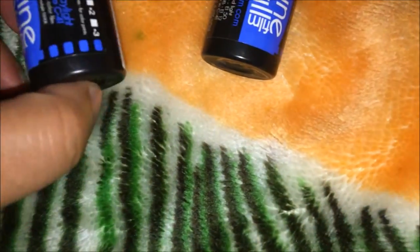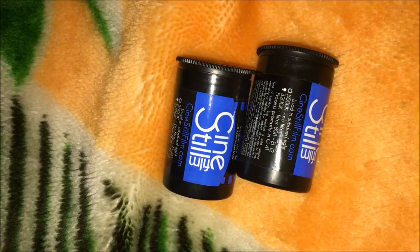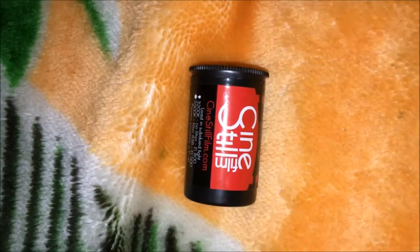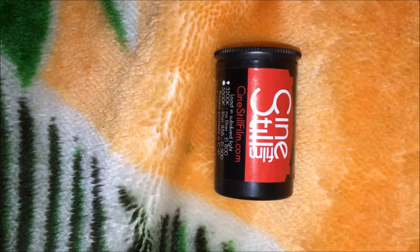As for the film, I have a few selections. I have the Ilford HP5, which I'm going to be shooting at 3200 ISO — that's a plus three stop push — so luckily they have the push info on the back of the film, and I'll make another video about that. I also bought five Cinestill 50D's, but I think I ruined three of them because of boring subject matter.